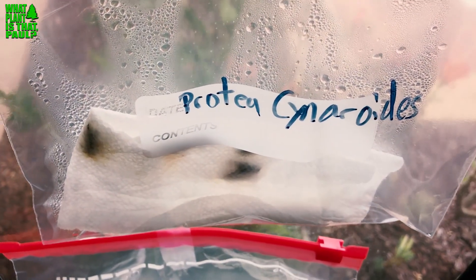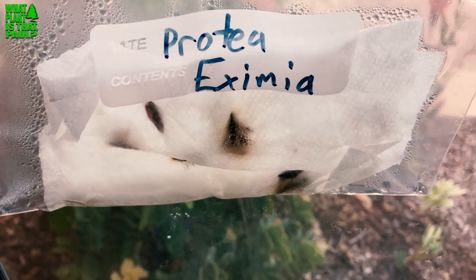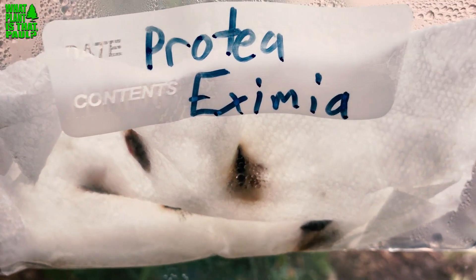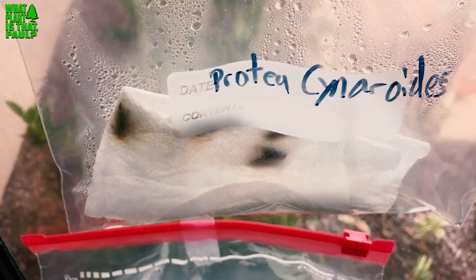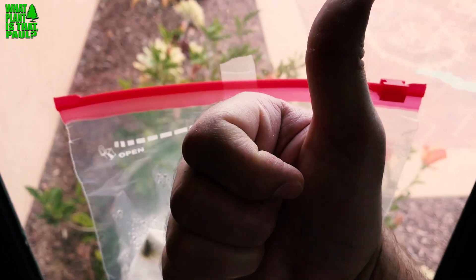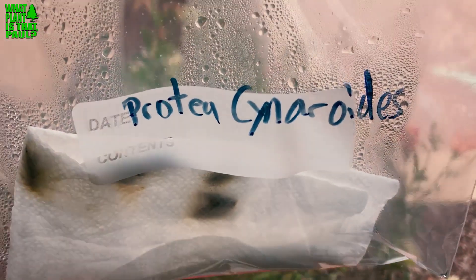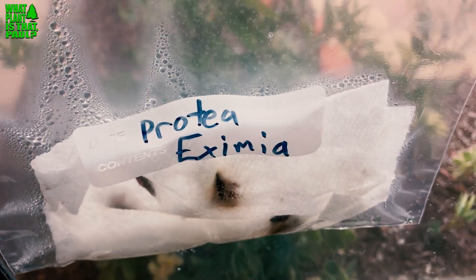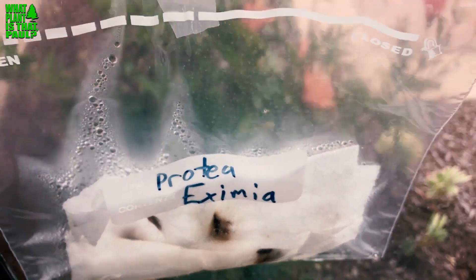My dad got me these South African protea seeds when he was visiting there last year — three different packages. I read all sorts of things online, people are doing gnarly stuff to get these to sprout. I usually try this paper towel method in the classroom — it worked with mouse melon — but this one's looking more like a failure. I'm going to swap these out, put in some new paper towels, and give it another few weeks. If that doesn't work I'll put them into pots, but so far this is not the best way to sprout protea seeds.